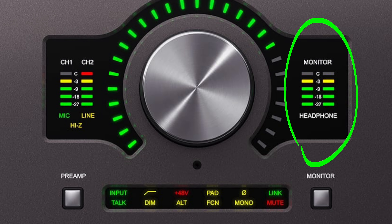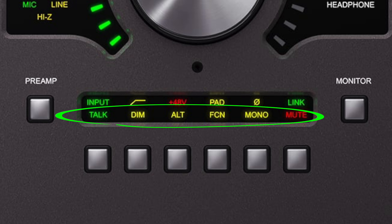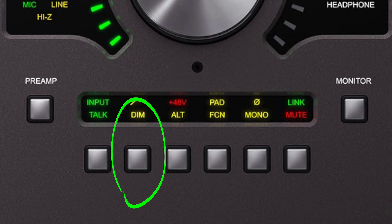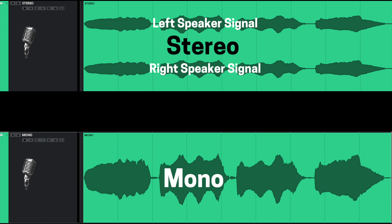On the right side, it has LED indicators for both your headphones and your monitors, and those can be selected by clicking on the monitor button. Once you're in that mode, the functions on the bottom of the interface will change. It gives you a talkback feature which will allow you to talk with the artist in case they're in another room recording — they will be able to hear you through their headphones. Dim, which will decrease the volume output of your monitors. Mono, which will change your stereo mix into a mono mix, and a mute button.